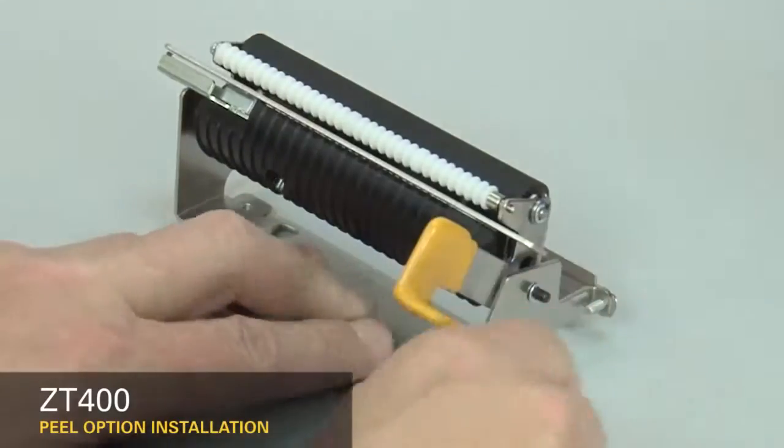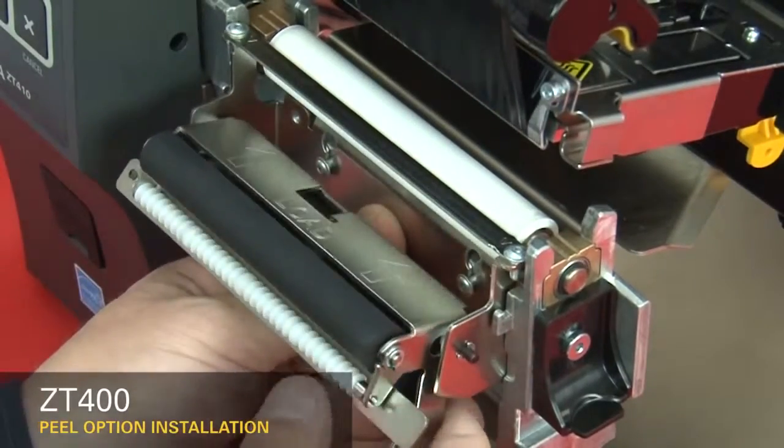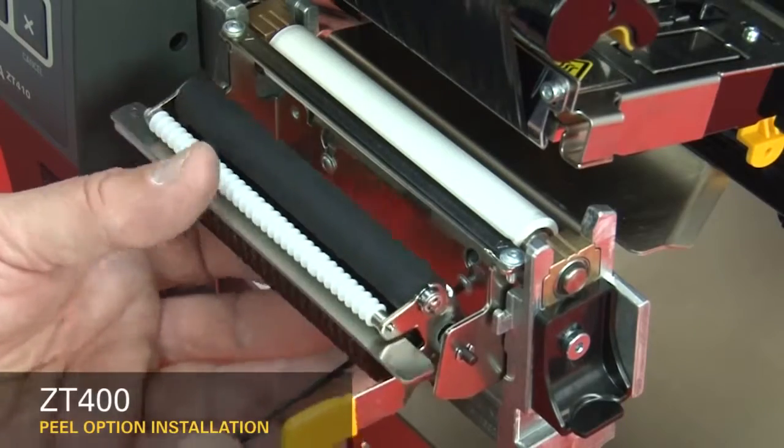Open the peel roller. Insert the peel assembly over the two screws and lift up. Tighten the mounting screws.